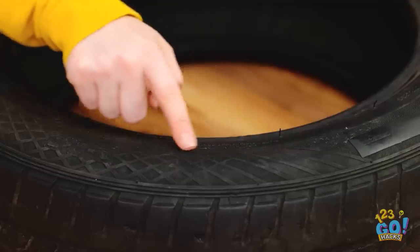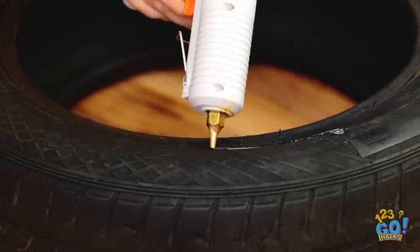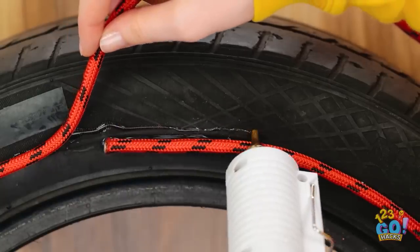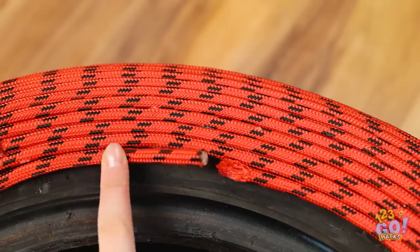An old tire can be turned into a cozy seat. Apply glue to the sides of the tire, then stick a length of rope to the glue. Repeat this all the way around the tire.